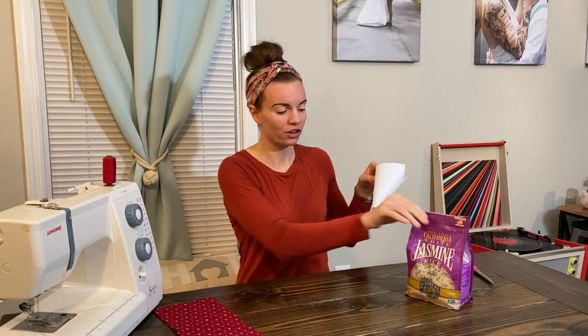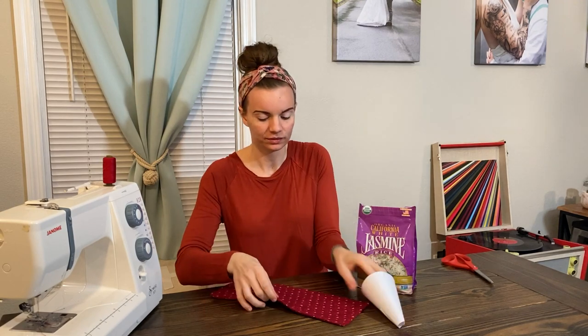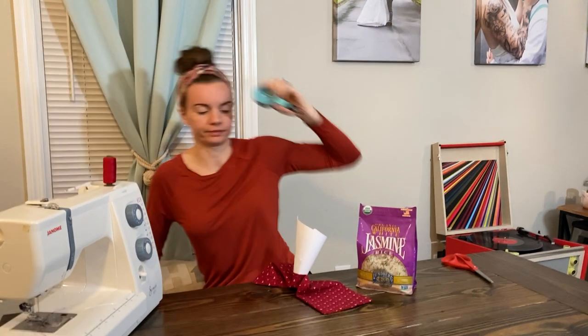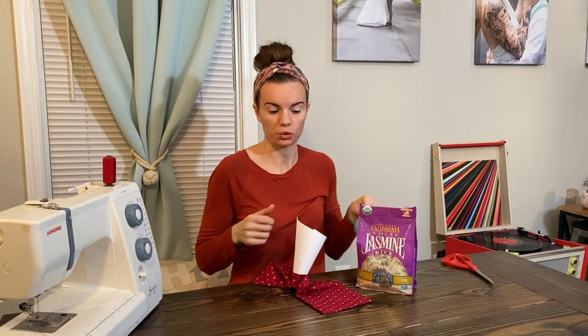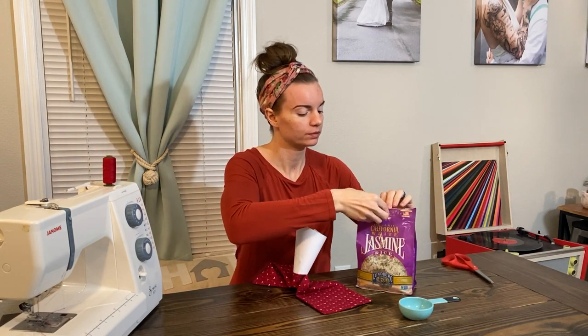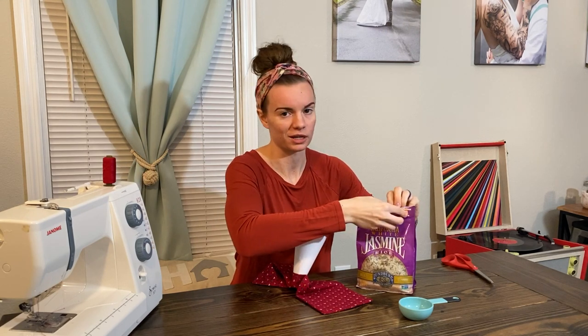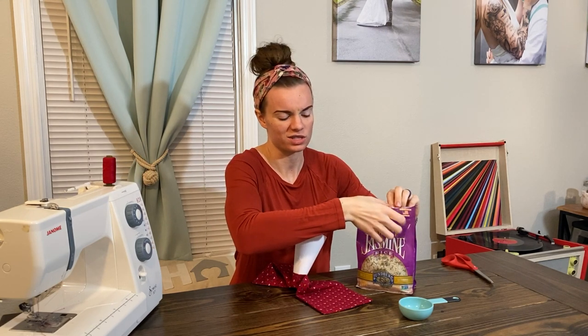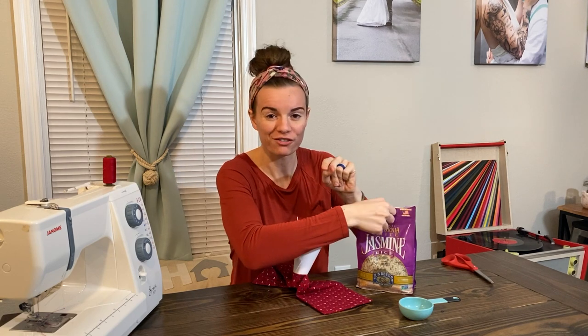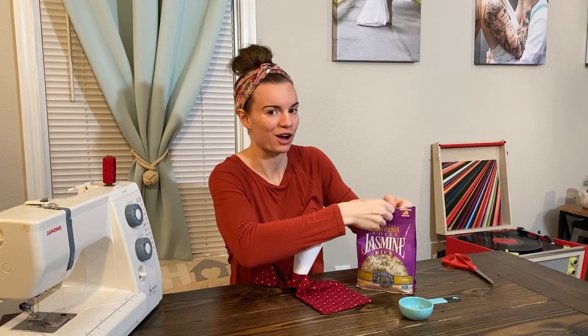We have our makeshift funnel, our rice, and our bag, so let's go ahead and start filling. I'm going to be smart and use a scoop because I know I'll make a mess if I don't — let's be honest, I'll probably make a mess even with the scoop. I'll be really proud of myself if I don't.